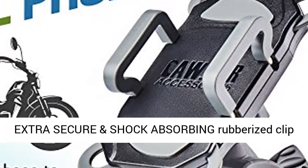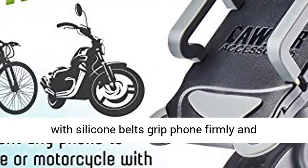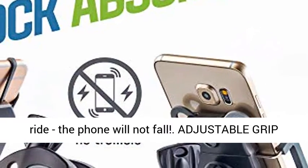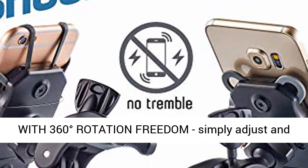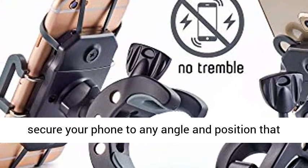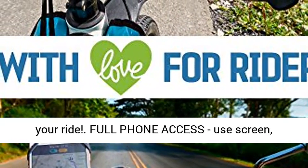No tools for installation required. Extra secure and shock absorbing rubberized clip with silicone belts grip the phone firmly and securely — it holds tight through the most extreme ride, the phone will not fall. Adjustable grip with 360 degrees rotation freedom; simply adjust and secure your phone to any angle and position that suits your preference, and enjoy the comfort of your ride.